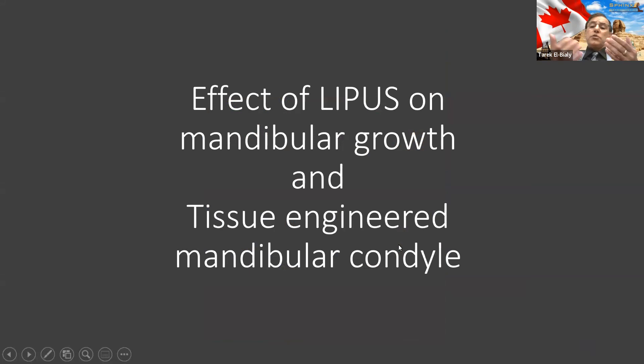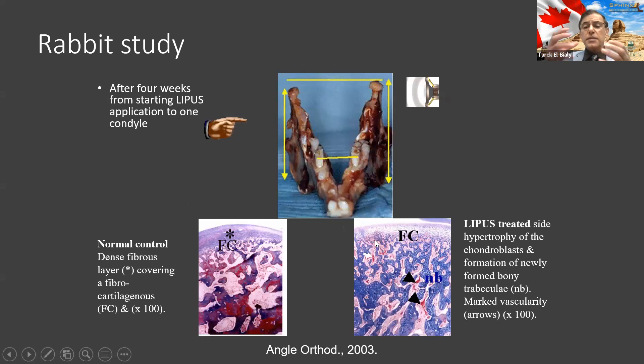What are the other potential uses of ultrasound for the lower jaw? I discovered that this ultrasound can make the lower jaw bigger in rabbits by just applying the ultrasound to one side of the jaw. You can see that side became taller and bigger compared to the control. That has been published in one of the most prestigious journals in orthodontics.